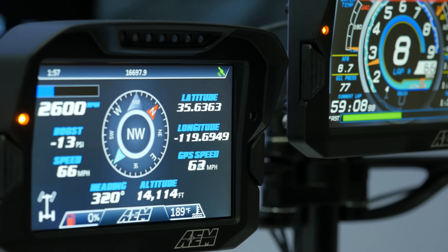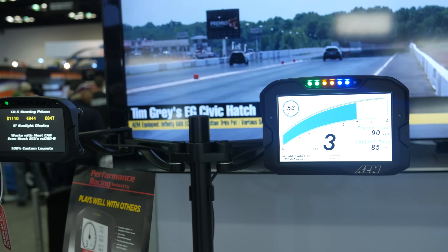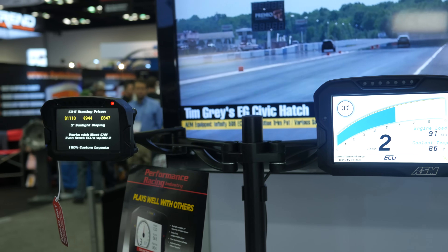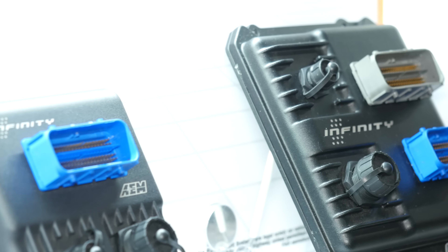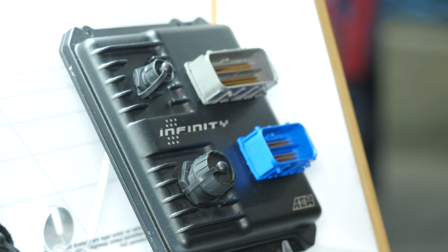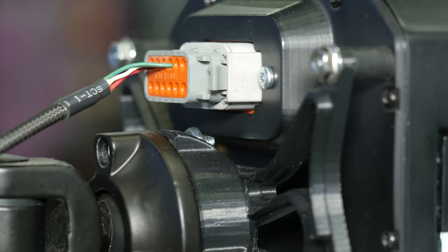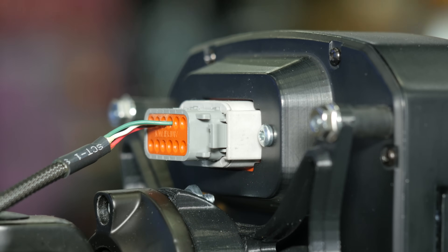AEM's range of five inch and seven inch full colour dash loggers have been around for a while now, and these are designed to easily integrate with both AEM's range of Infinity ECUs as well as other brands via CAN. This makes it really easy to get all of the inputs straight into the dash from your ECU and doesn't require additional sensors to be added in and wired into the dash.